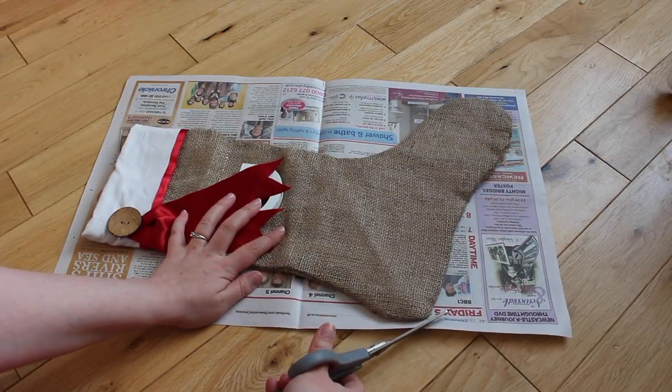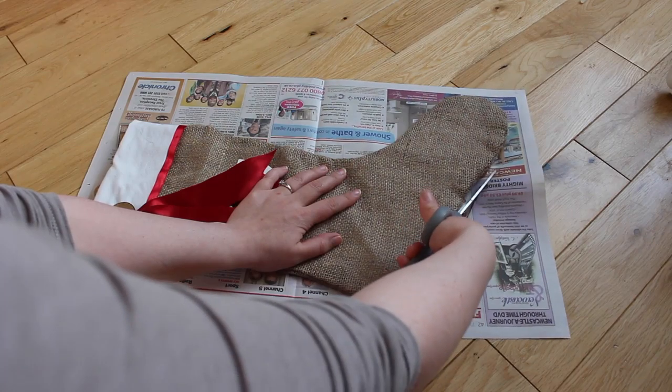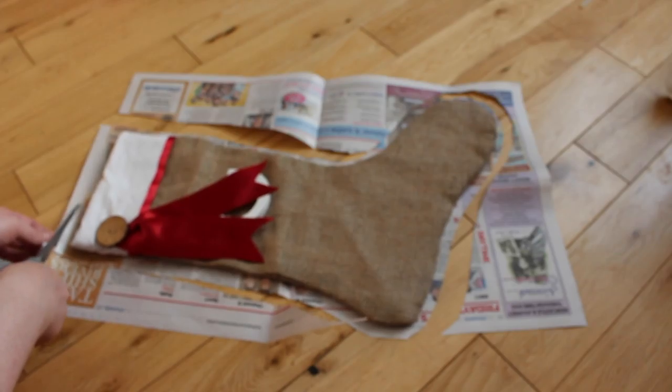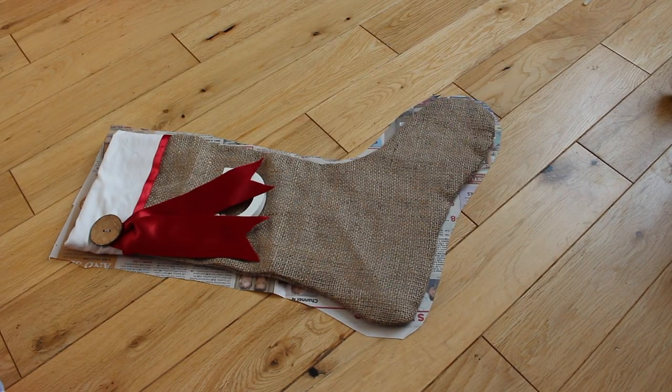First of all you need to make a template. I just used some newspaper and one of the stockings I'd already made, which I made a few years ago. But you can just get a template from Google, which is what I did originally. I also left a couple of centimetres extra around the outside so that there is enough seam allowance for when you're gluing.